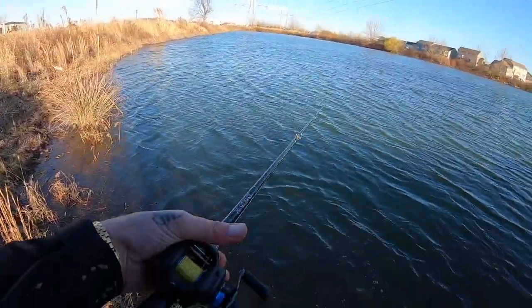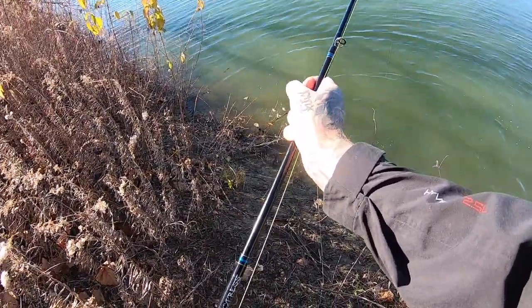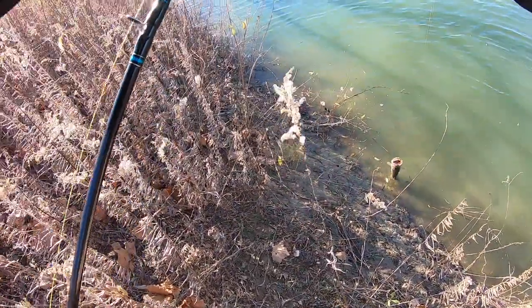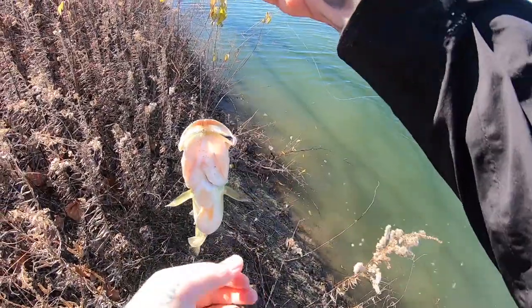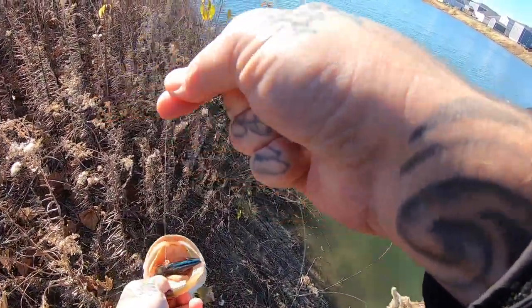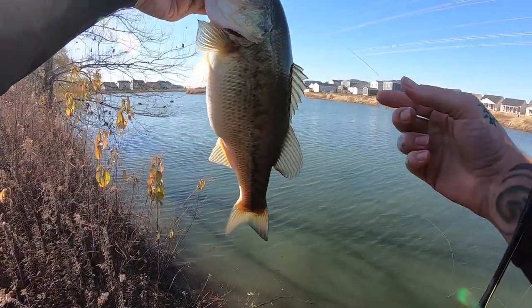Adios! I was just kind of twitching and pausing it on a medium retrieve and sure enough he hit it. Look at that — yeah, that's not bad for a pond bass right there.